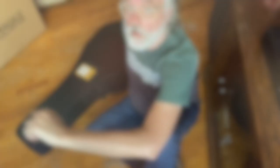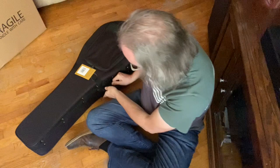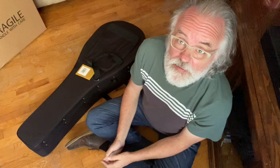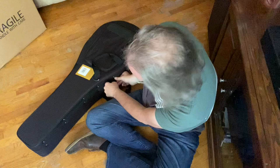All righty. We're down here on my floor — this is kind of real life. Everybody that's got a banjo, they don't necessarily have a workbench area or anything. A lot of times you're just on the floor, or the couch, or the kitchen table. This is how it goes, how it works for me. I don't have a fancy workshop or anything like that.